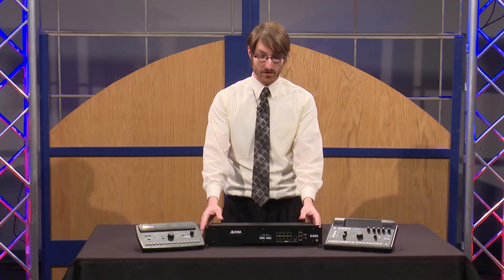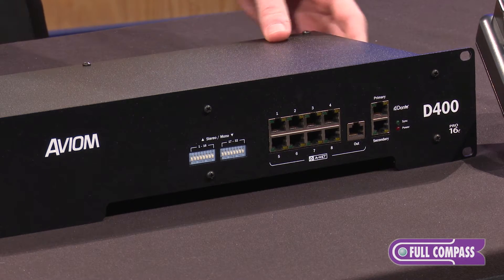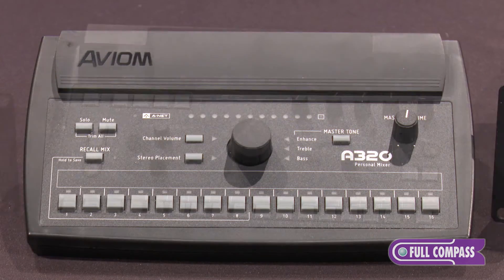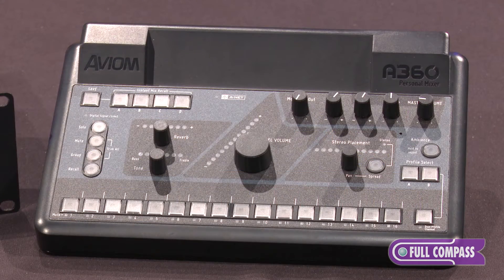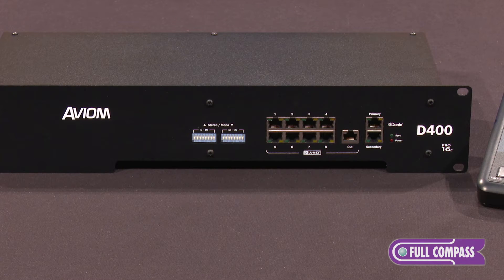Hi, this is Ross Warner from Avion. I'm here at Full Compass to talk to you about the D400 and D400 Dante Anet distributors. You may know us as the leaders in the personal monitor mixing category — we created it over a decade ago. Current mixer offerings are the A320 and the A360 personal mixers, and we'll be adding the D400 and D400 Dante Anet distributors as a more affordable option to get into the system.